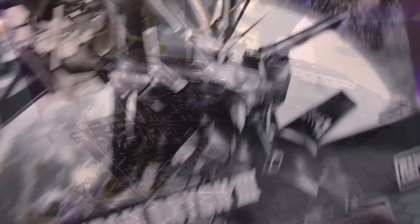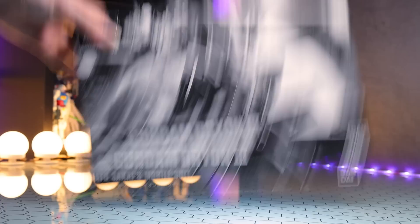This is not an Ecopla. This is the Premium Bandai Gundam Dryon 3. Dryon — yeah, it's a dry-ass looking kit. Honestly, can't get much worse than this. No. No. No!